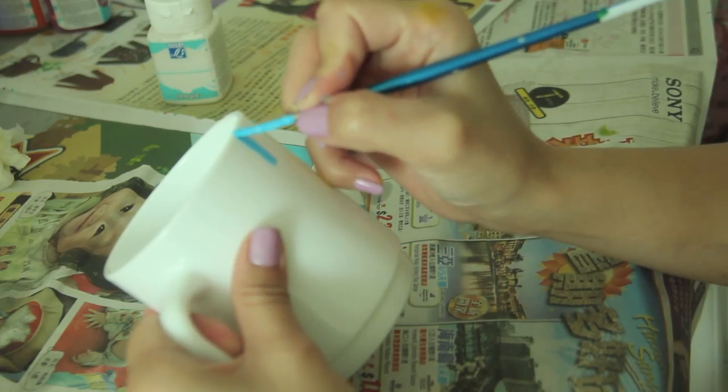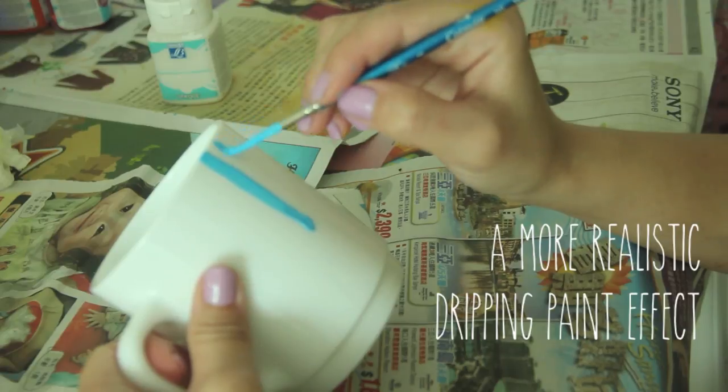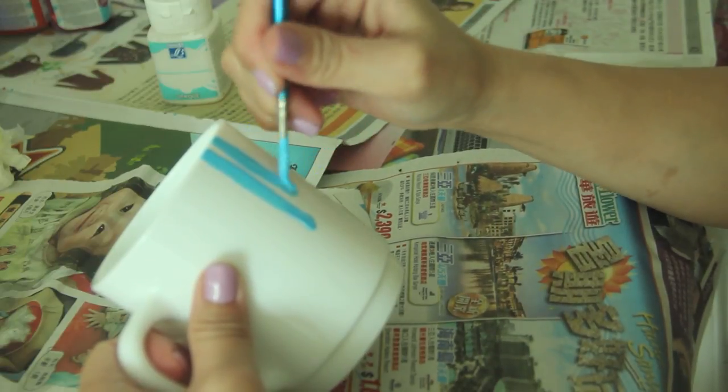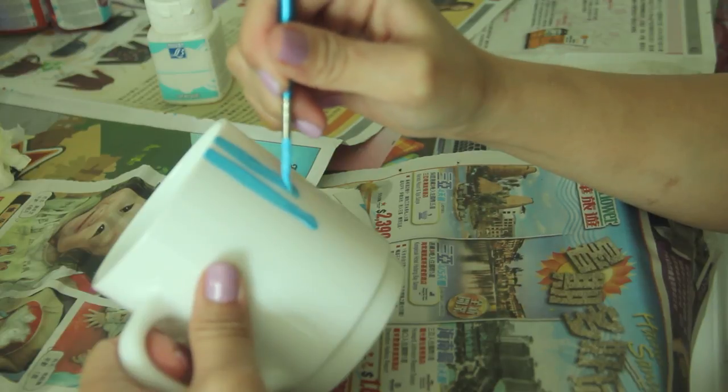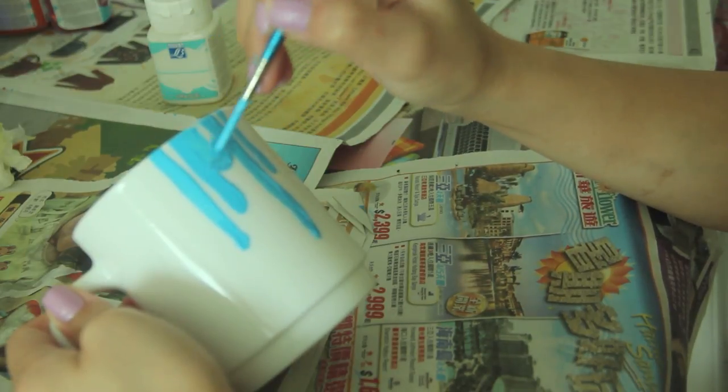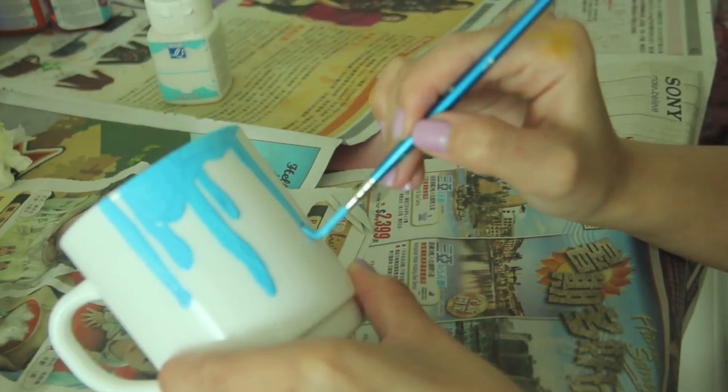Now to do a more realistic dripping paint kind of effect, you want to work in vertical strokes — some strokes could be short, some could be long, just be spontaneous. Basically, the messier it looks, the more artistic it's going to look.